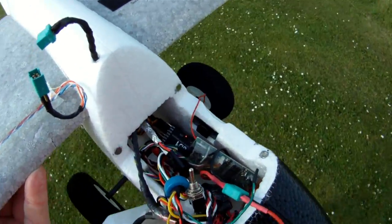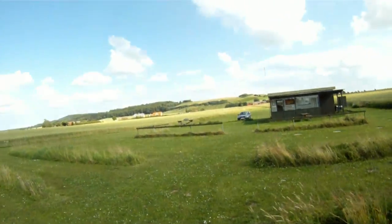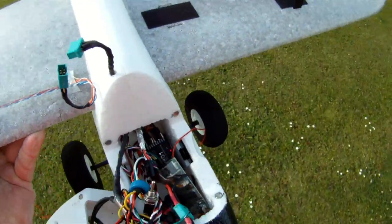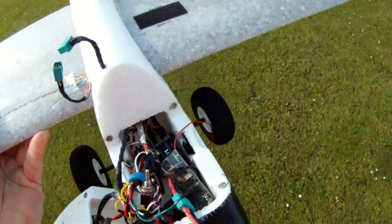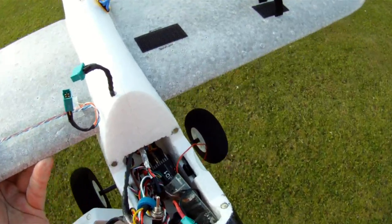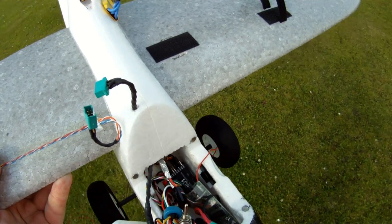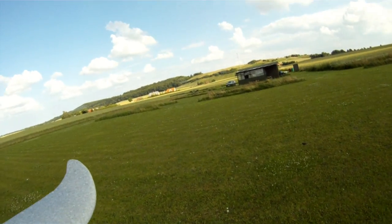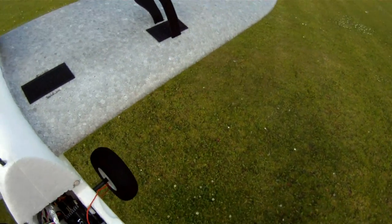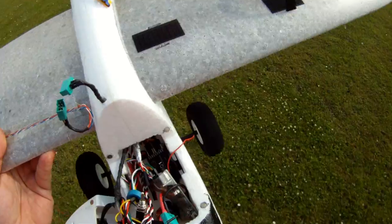I'll move further away — it's still on. I've moved only about 40 or 50 meters away and it's still on. A little bit short I think, but it should be okay. Now I've got the signal back.